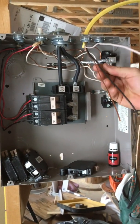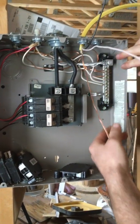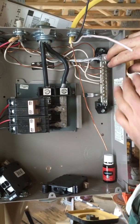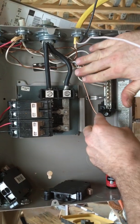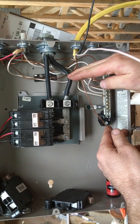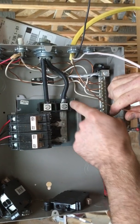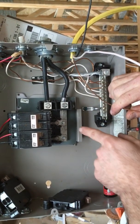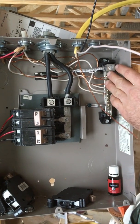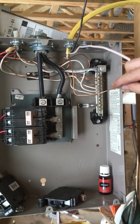Now we're going to hook up our ground first — I like to always hook the ground up first. This right here is what we call our neutral bar; it's where our neutral and grounds tie together in this specific panel. Fold your wires up a little. Remember, this panel may or may not be energized, so stay away from these — they are actually hot. This right here is what we call our bus bar inside the panel; if you touch this it will shock you, or if you touch those lugs it will shock you if it's energized. As for your neutral bar, you can touch that — no voltage is present on your neutral bar.